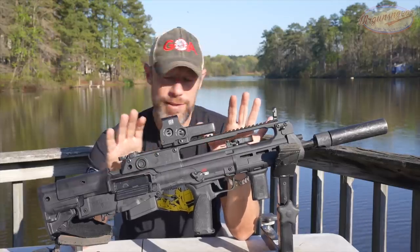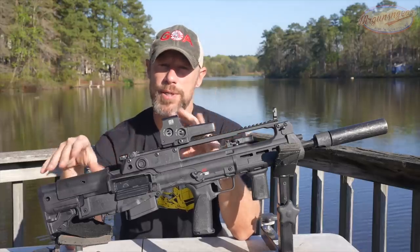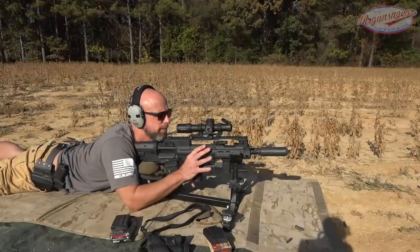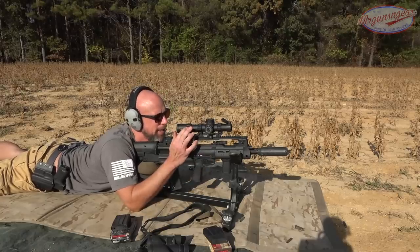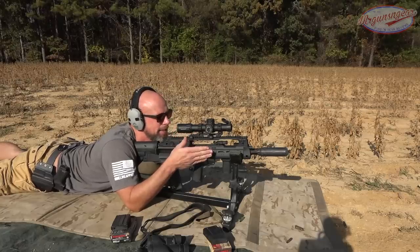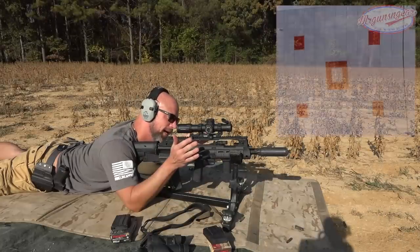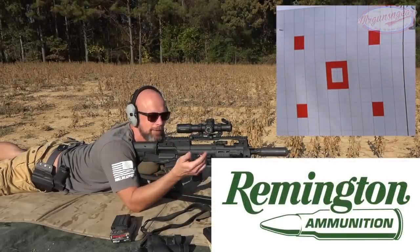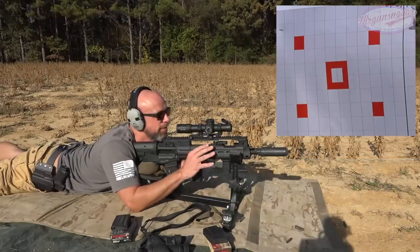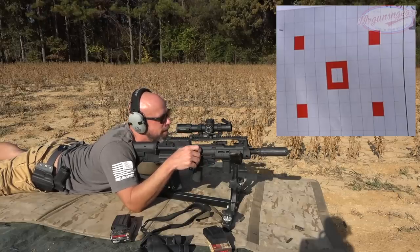Before we get into all the details of the rifle itself, let's head out to the range and see what kind of accuracy we can get with a few different loads out of this rifle, then come back and walk through it piece by piece. We have a Primary Arms 1-8 Platinum Scope with the Griffin reticle, a Huxworks can on the end, and a Streamlight light. Everything else is factory. In the gun right now we have some 45-grain hollowpoint .223 from Remington, our rifle ammo sponsor. Target is down range at 100 yards, using a CTK Precision Rest.